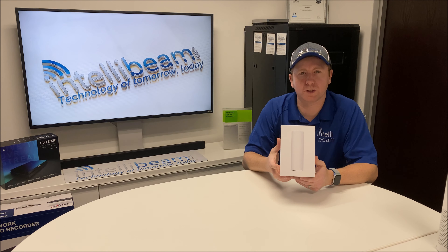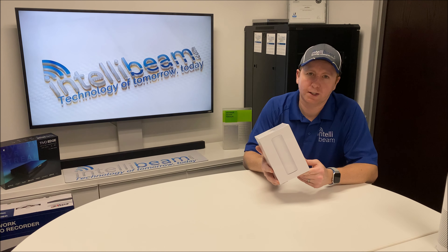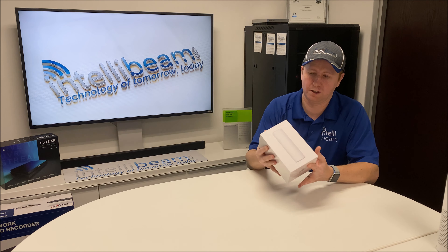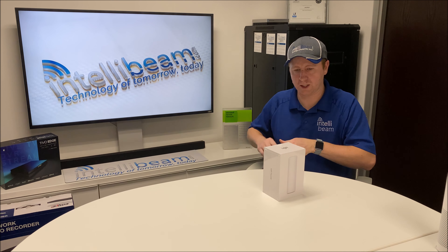This is the IntelliBeam unboxing for the Ubiquiti Networks UniFi Flex HD, model UAP-FlexHD. Here's the box — let's crack it open and see what we got.